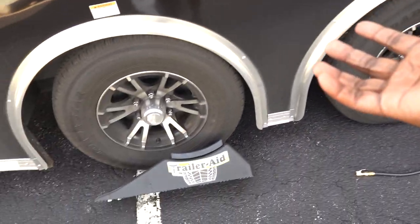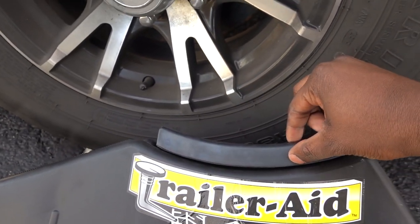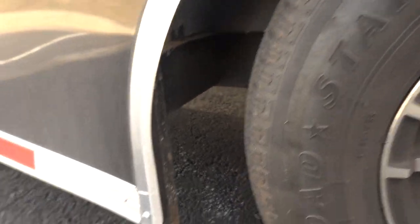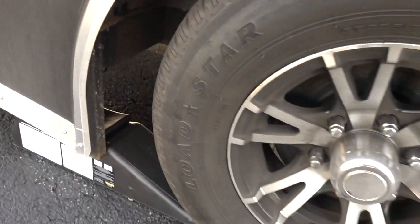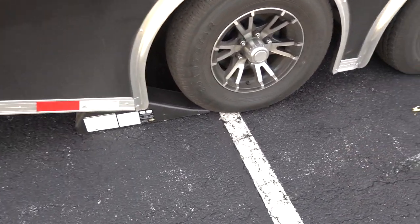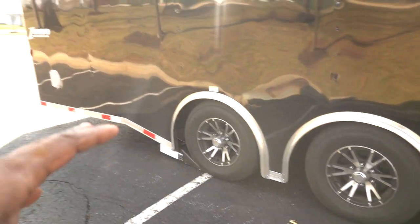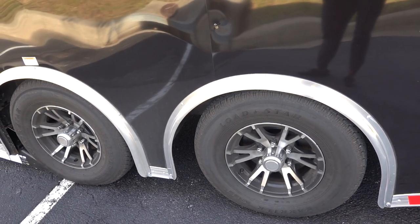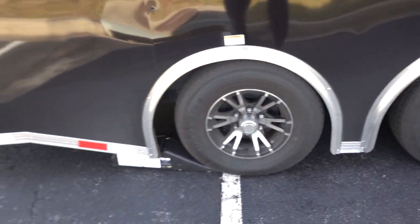To use the Trailer Aid, you basically drive the tire up onto this ramp and it'll lift the tire off the ground. There are two options when buying — one with and one without a rubber piece on top; the rubber piece gives you extra lift. My trailer sits pretty low, so I can get up on the ramp pretty easily. You may need two people. I slightly loosened the lug nuts — not a lot, just enough so the wheel doesn't spin when I try to loosen them on the ground. Then you drive up onto the ramp.